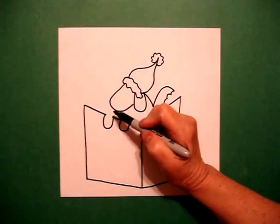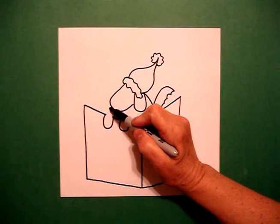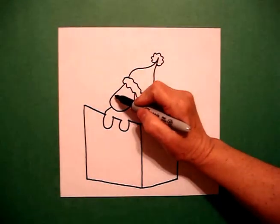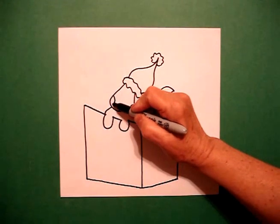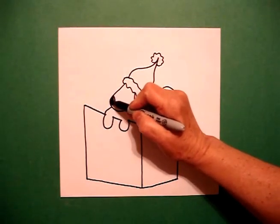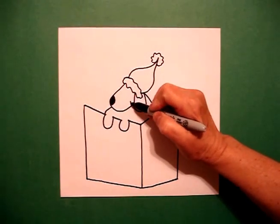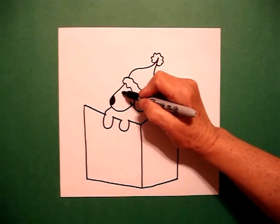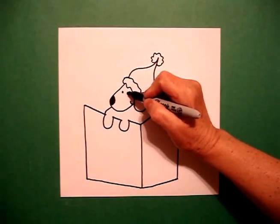I come back over here on the left and I just draw a curve line down, connect. I come right about here and I draw a little curve line, color that in black. I come right here and I draw a little curve line for my smile, and I go one dot, two dots.